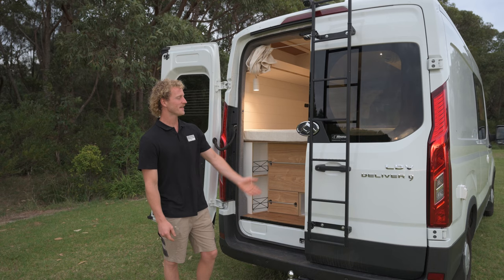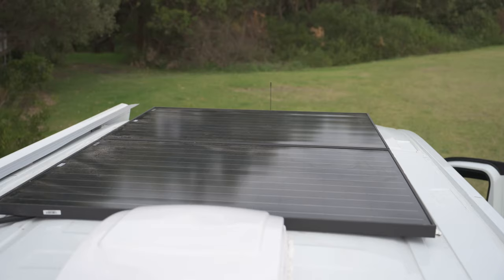Starting at the back door, we've mounted this ladder. It gives you access to the roof where you'll find two 150 watt Enerdrive solar panels as well as your Maxo Deluxe roof fan.